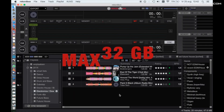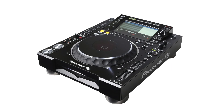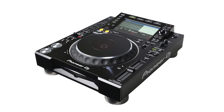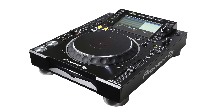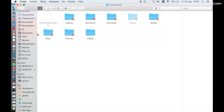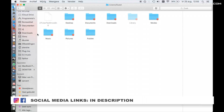First, make sure you have a USB thumb drive with a maximum of 32 gigabytes. Formatting a USB drive or SD card for your CDJ2000 works the same way as formatting your USB drive or SD card for Rekordbox. Before we start, make sure you have closed Rekordbox first — Rekordbox takes the USB drive hostage when it's running, so you can't format a drive for Rekordbox while it's open.